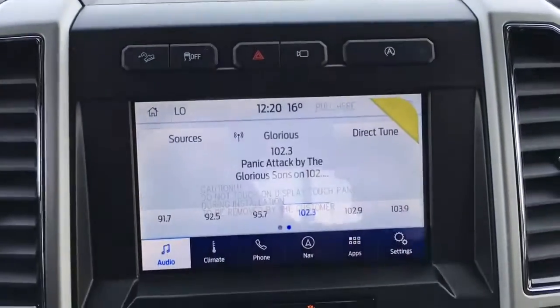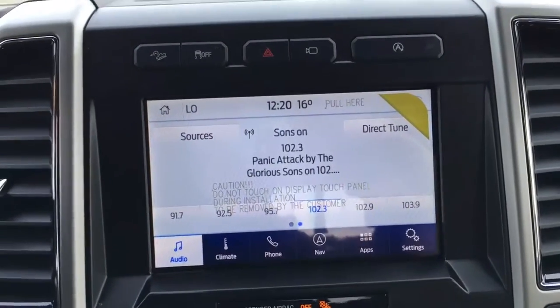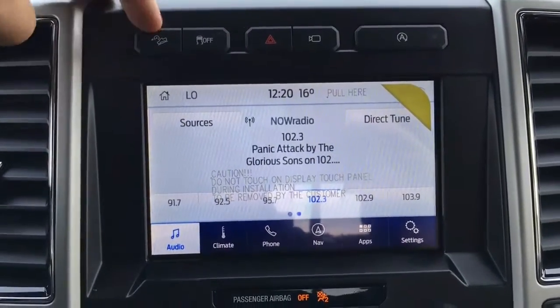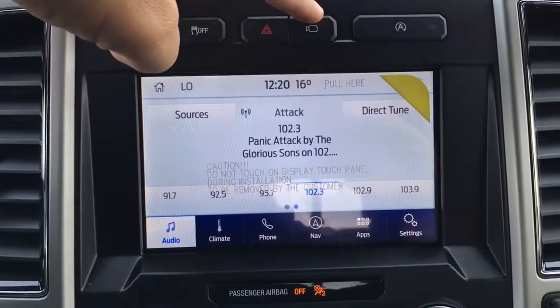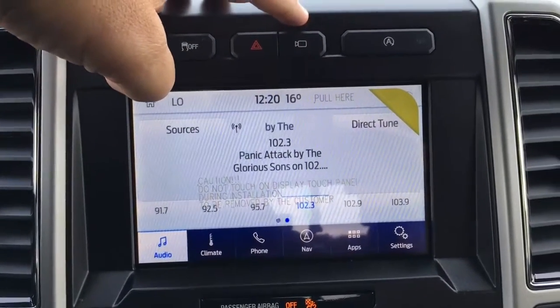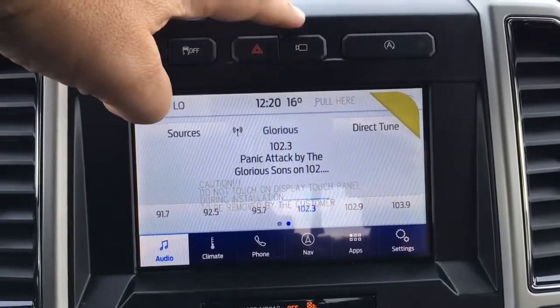Up top, we've got B&O branded audio in the center of the dash just a little bit back. We've got our LCD touchscreen up top. Hill descent control, traction control, hazards, different views for your camera — and depending on which way you're going, you'll see different views for your front and rear.